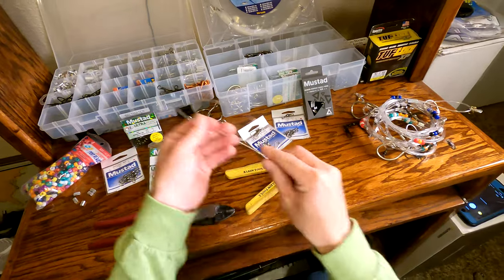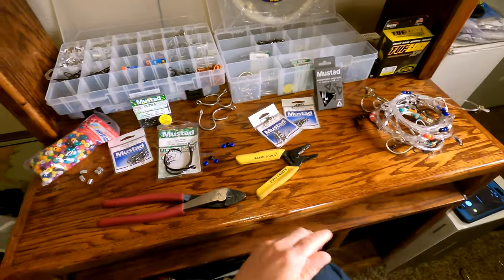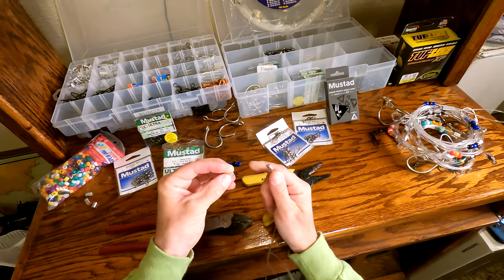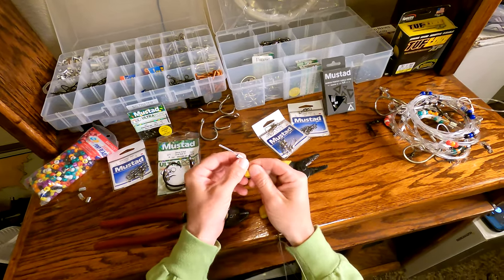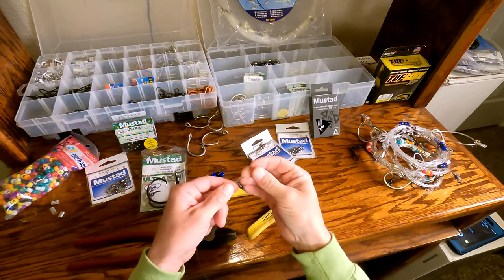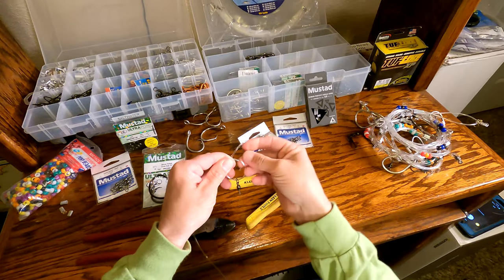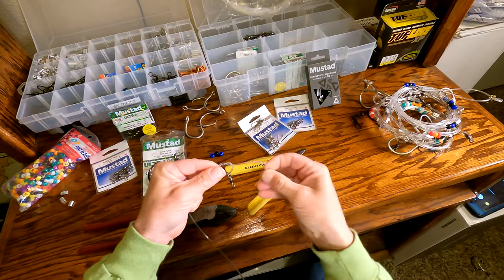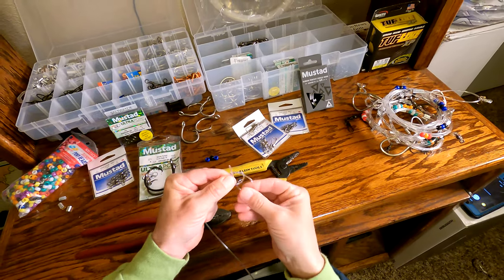All right, so let's get started. First, on your mono, pull off right about five and a half to six feet of mono. We're going to get two crimps and slide them on. That wire stripper makes a good clean cut — it makes the crimps slide on real easy. And what I do is I basically just tie three granny knots. Start off with one, and on your second one, you're going to get on the side of the swivel just like so.